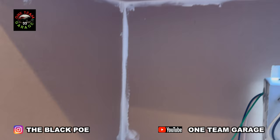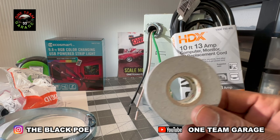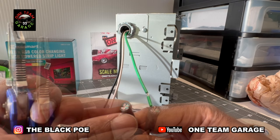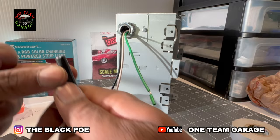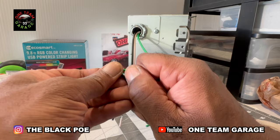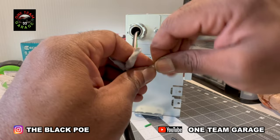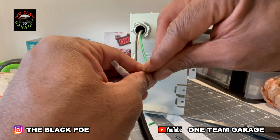Here goes my electrical work. Now, I'm not an electrician, so don't try any of this at home. I'm simply going to line it up to colors — green, black, and white — and use my electrical tape. Tape everything up when I'm done.